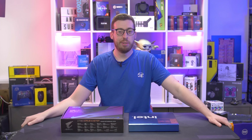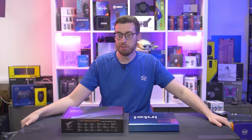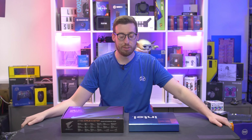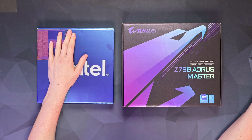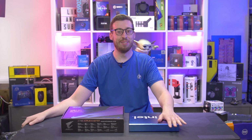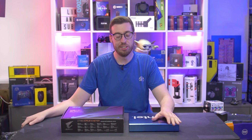Hey guys, welcome back to another video. This is a very special one — as you may or may not know, Intel's 13th gen Raptor Lake is launching on the 20th of October, and I've been lucky enough to get one of their press kits to do some launch content with. Absolutely super excited about this — it's always been one of my YouTube bucket list things to do.